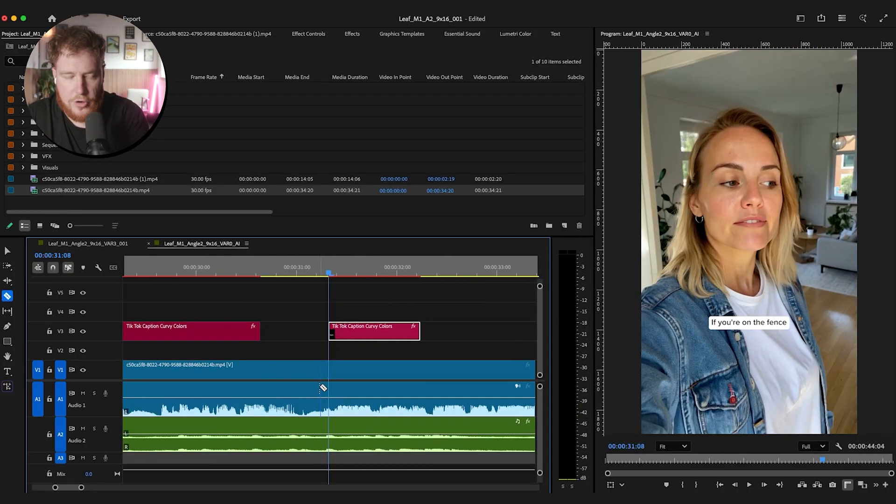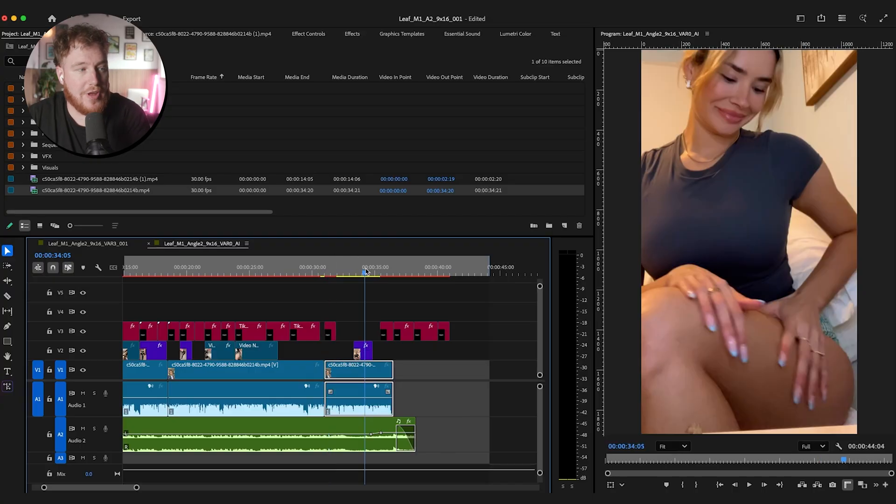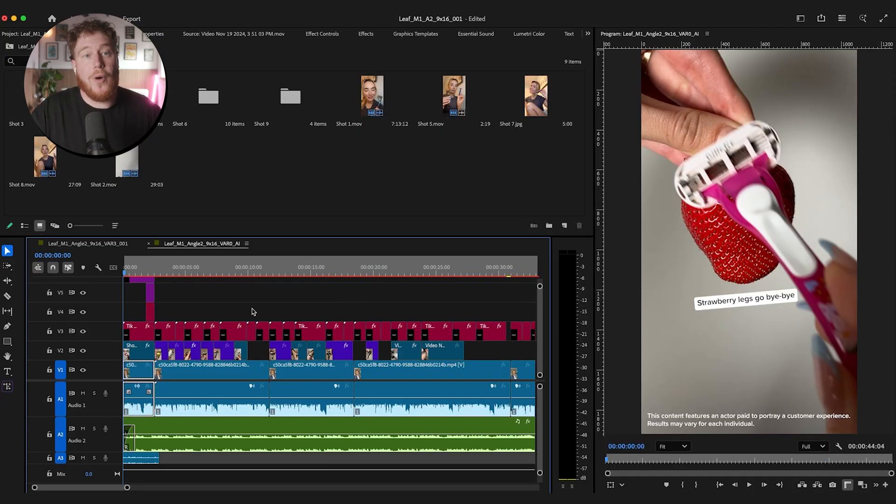I've had to do a little bit more heavy editing in terms of just getting it all synced up and looking nice. One thing is that this video does have the actual creator feeling her legs and stuff. Obviously we don't have that footage, and it wouldn't really match anyway because she doesn't really look like her. So I'm just going to replace that with some other B-roll which we have from the creator. I've done it, I've edited it, I've put it all together. Let's see how this AI version compares to the real thing.